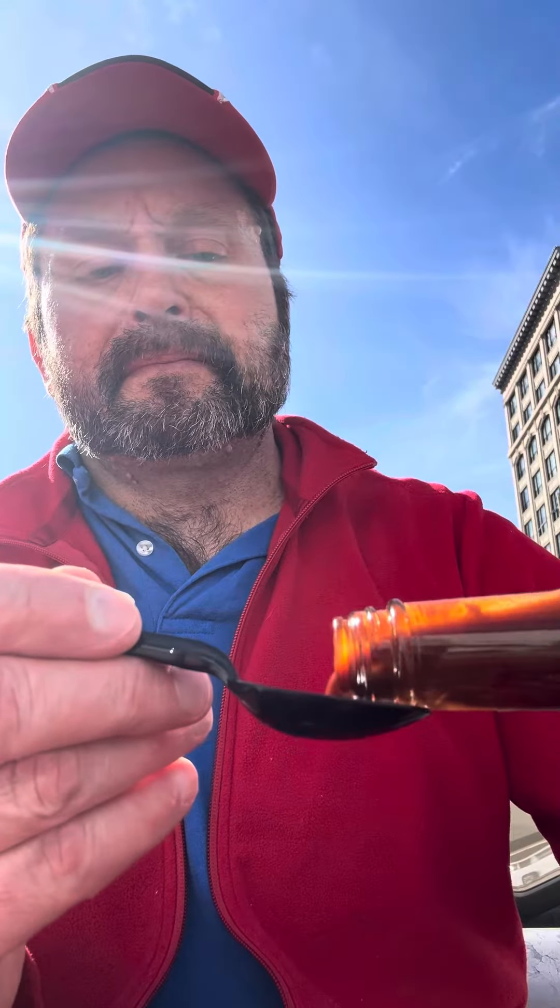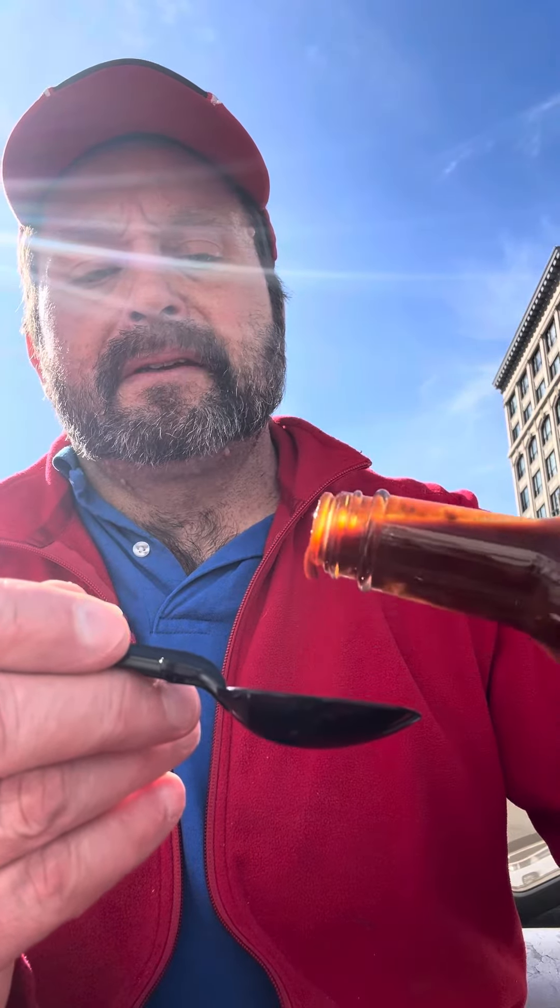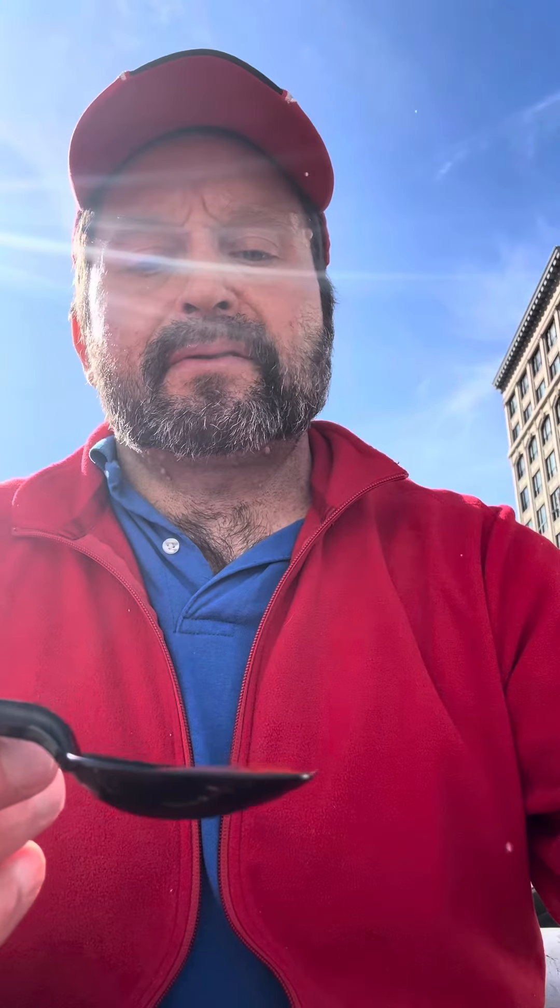Kind of got a sweet smell to it. The texture's a little thick, a little runny. It looks like it's got a little bit of oil in it.